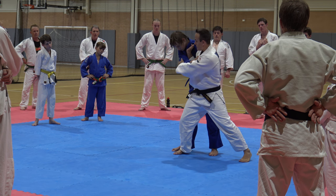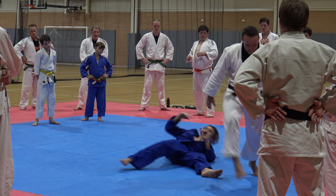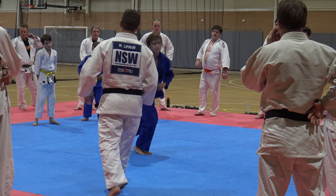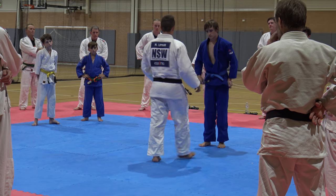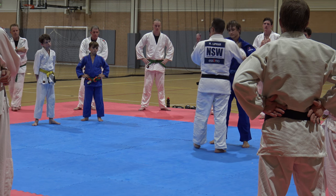This is pulling up, so he's on his toes. Pushing across, so he's on his right foot. I'll show you normal speed up. So what is the position?